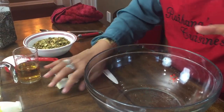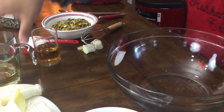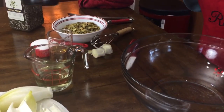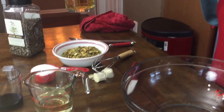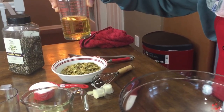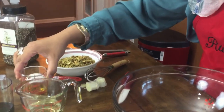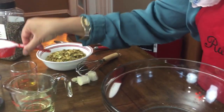For our dressing, I've got half a cup of oil, two tablespoons of soy sauce, one fourth cup of apple cider vinegar, and a third of a cup of sugar.